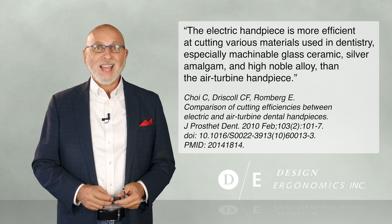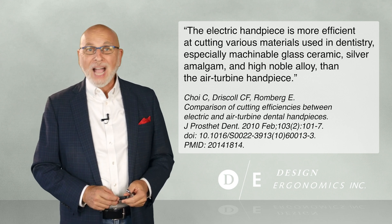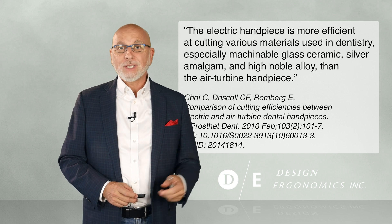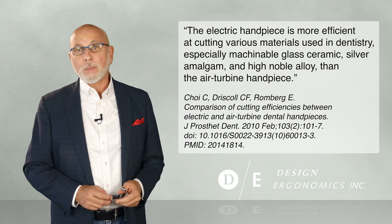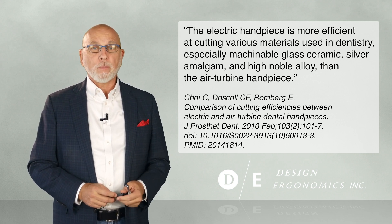Now the good news is, the lack of torque doesn't matter much if you're doing simple stuff. I don't know of a pedodontist using electric handpieces. But there's the challenge. As much of dentistry becomes more precise — for example, placing implants and performing rotary endodontics — electric handpieces have become imperative.